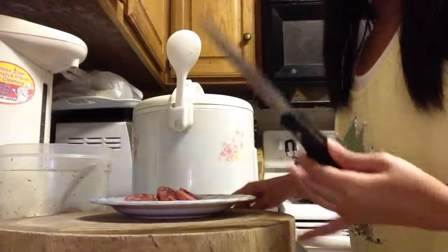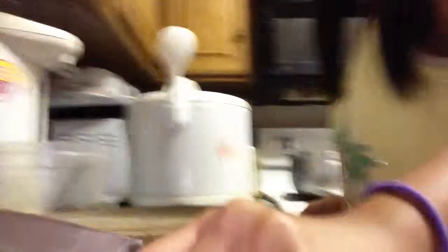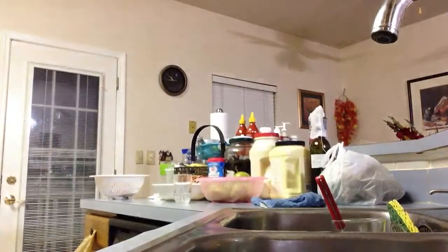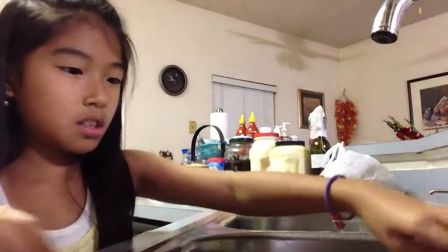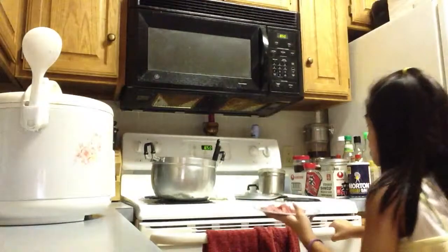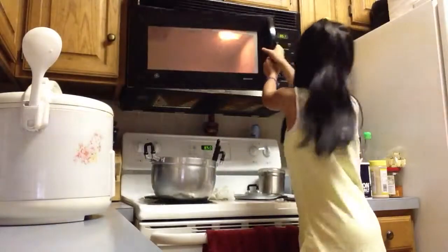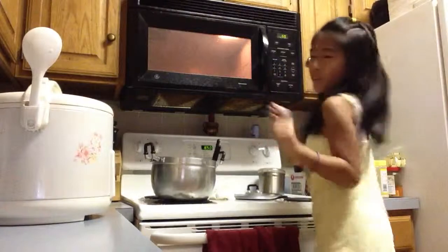I'm gonna put the knife and the cutting board into the sink. Taking a little bit of water and just putting it on there. Now I'm gonna head over to the microwave and heat it up for one minute.